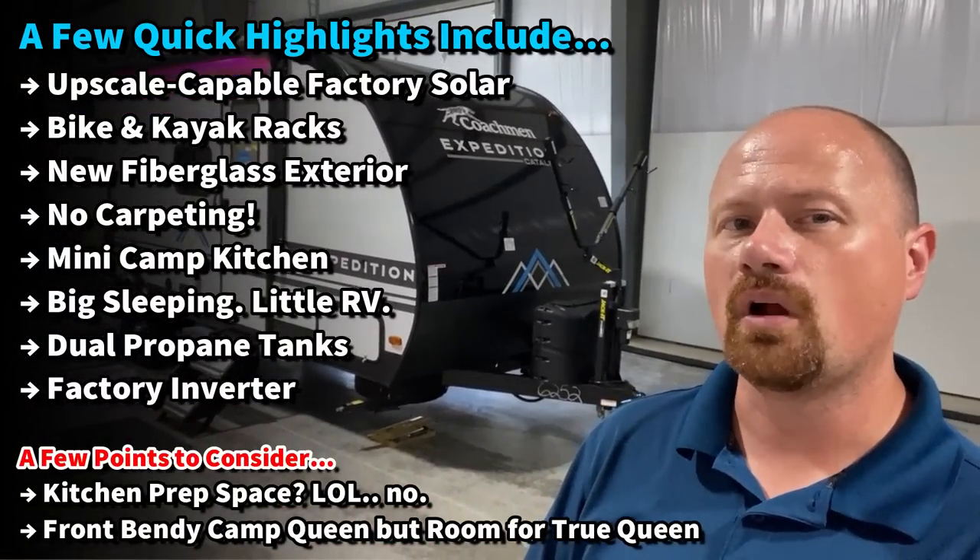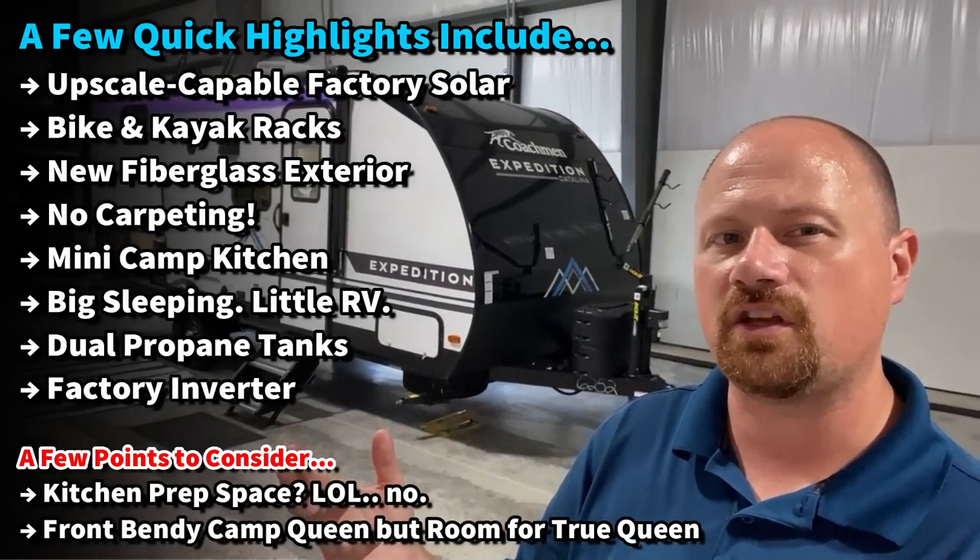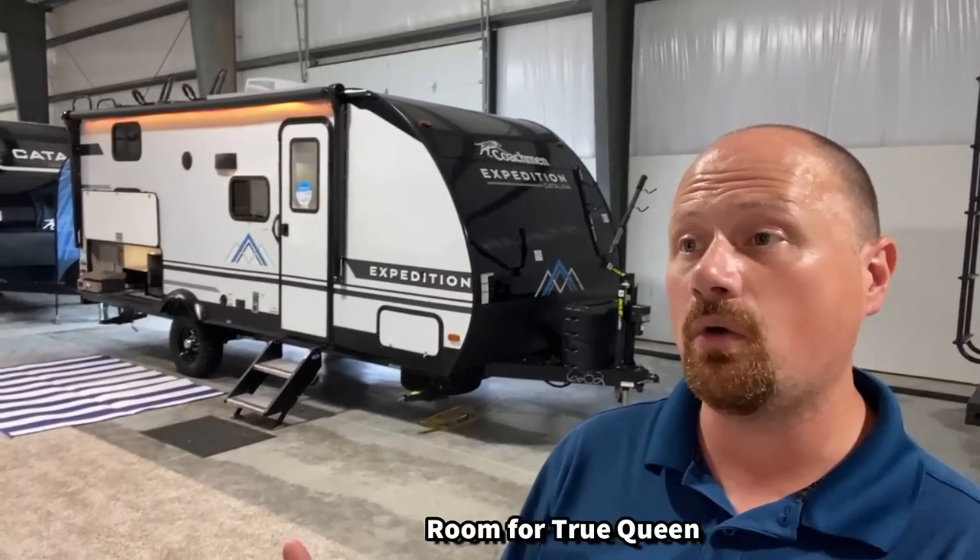They're not currently running the outside fridge off the inverter, and I'd be curious to know if you think they should. I want to show you excellent qualities on the RV and areas where maybe it doesn't work ideally for you — that's what I want to do in this video. If you appreciate seeing the good with the bad, hit that subscribe button.